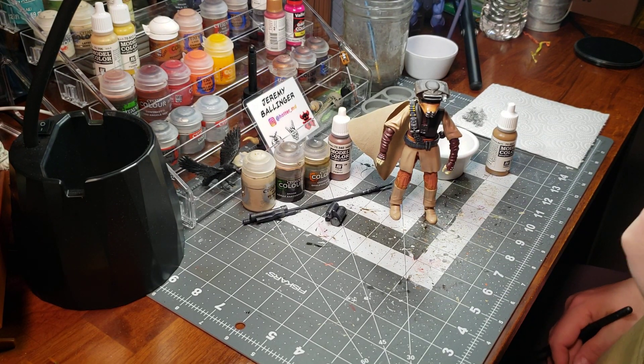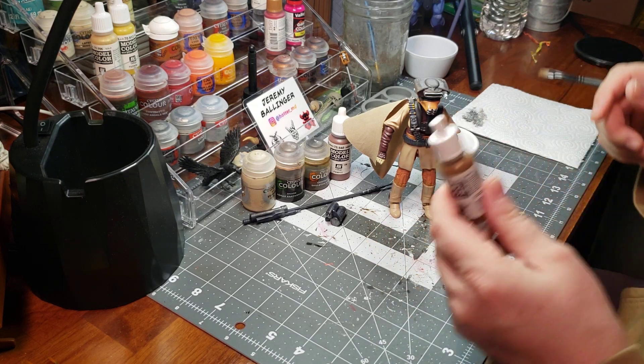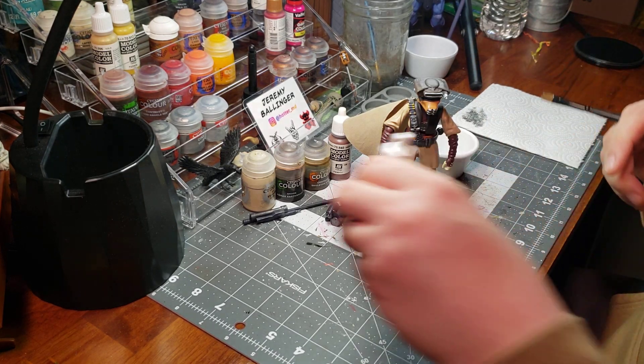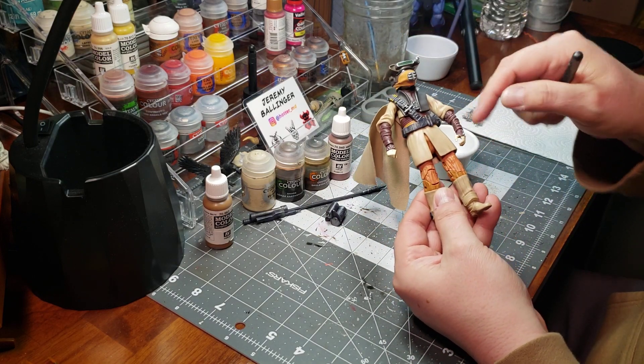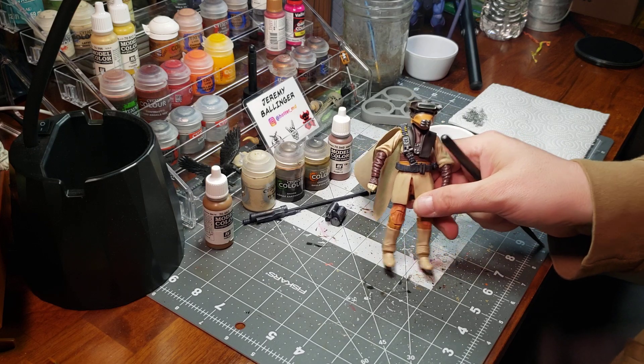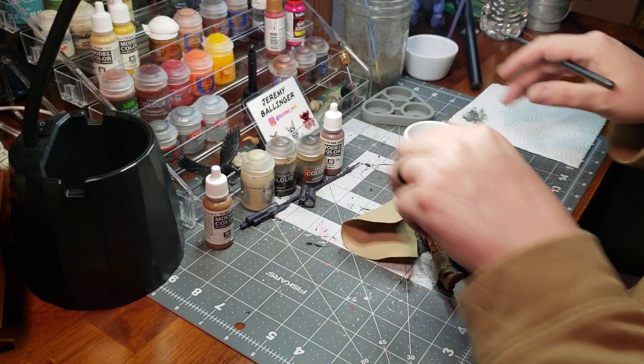Hello and welcome back everybody. We're going to do some flat earth dry brushing on the khaki or sand colored parts of this figure. I've already got some flat earth in my dish.